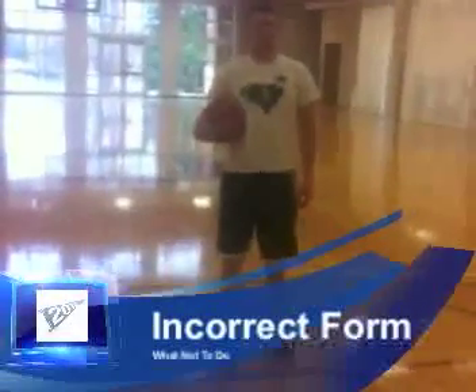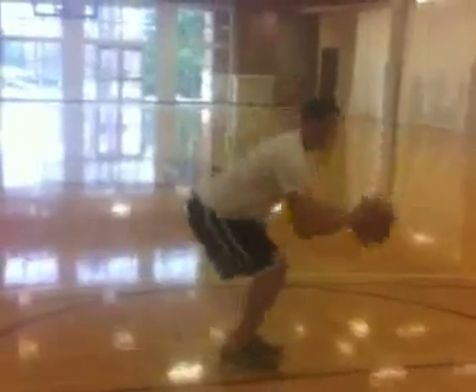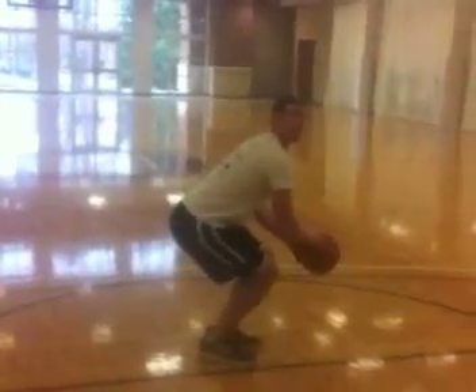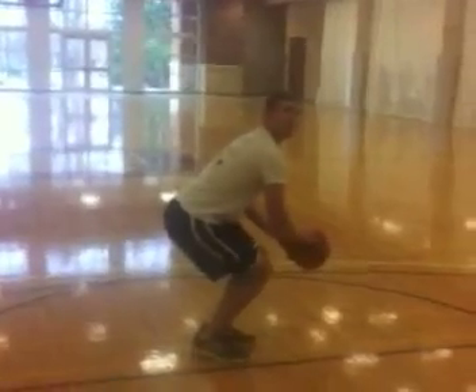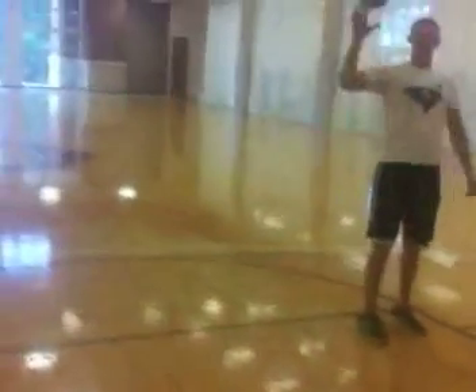Let's take a look at an example of incorrect form while shooting a free throw. The student is not squared to the basket, his knees are bent slightly too much, and his balance is off. When he goes up to shoot the free throw, he takes the ball and brings it across his body, which is incorrect.